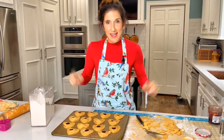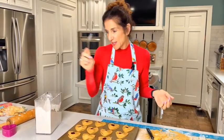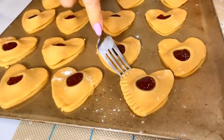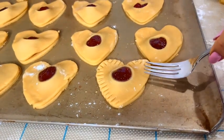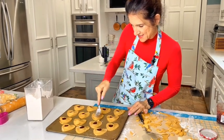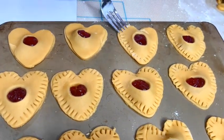Every cookie now has a lid with jelly inside. Seal them using a regular salad fork — dip it in a little flour and press all the way around the edges. It looks so pretty! These go in the oven for 10 minutes.